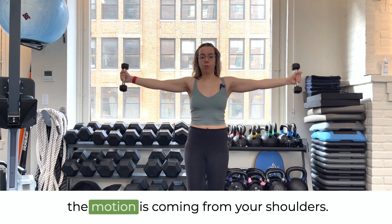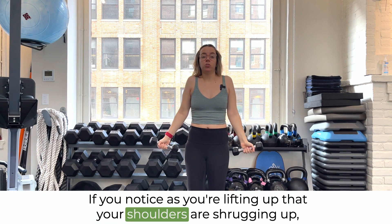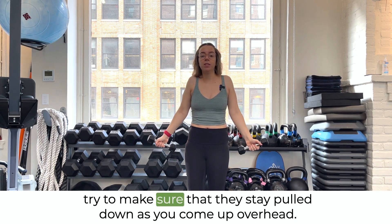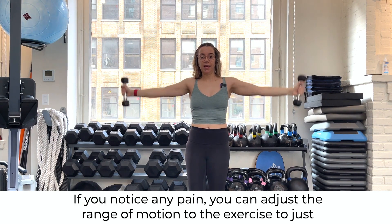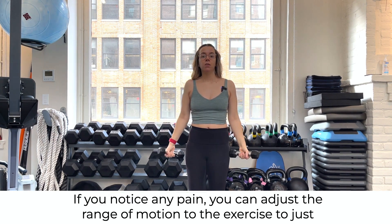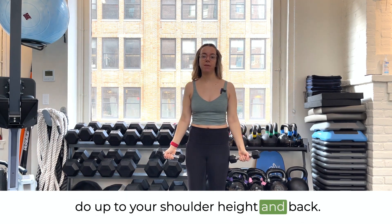Make sure that you're not cheating by bending your knees to propel the weights up, and that the motion is coming from your shoulders. If you notice as you're lifting up that your shoulders are shrugging up, try to make sure that they stay pulled down as you come up overhead. If you notice any pain, you can adjust the range of motion to just do up to your shoulder height and back.